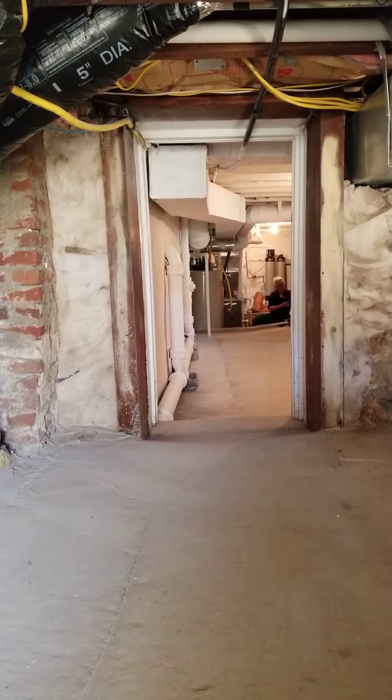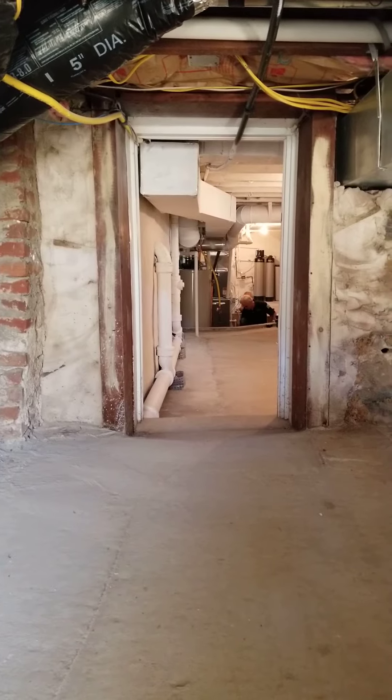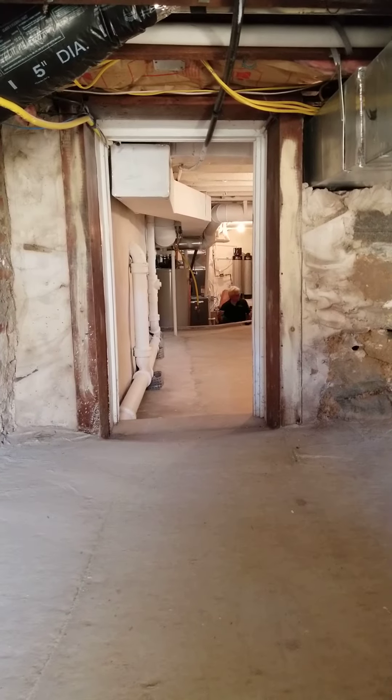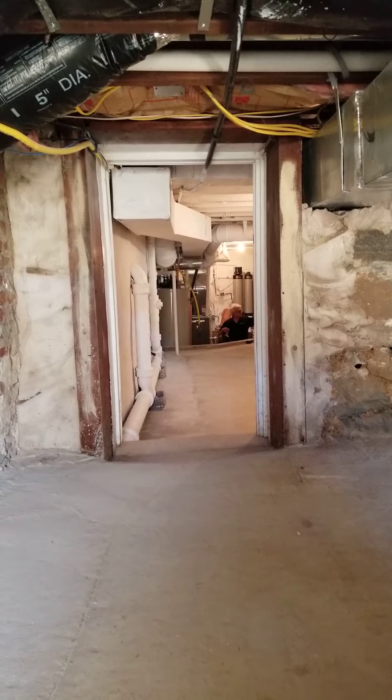Leaving this basement clean, dry, bright, and a perfect place to do anything you want with it. Again, thank you from Advanced Basement Professionals. Have a great week. Thank you.